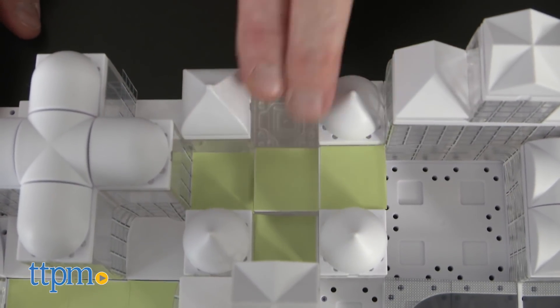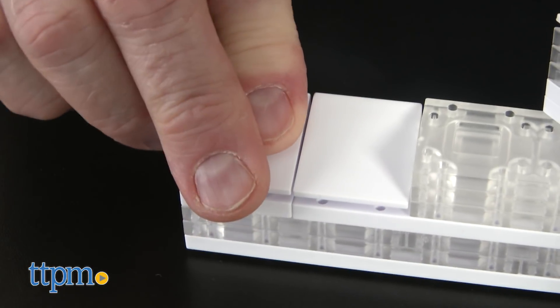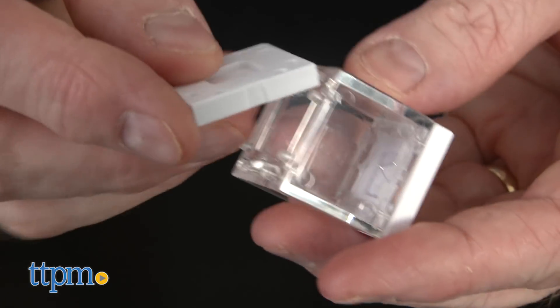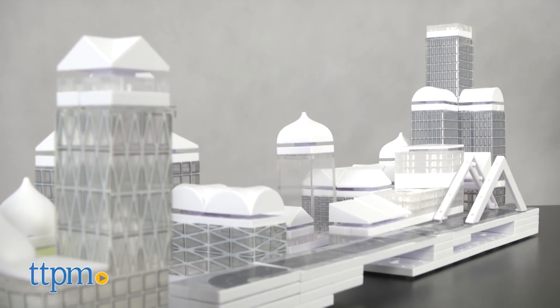For ages 14 and up, this STEM toy is an atypical building kit. It's more suited as an educational tool or for professional use. But that said, anyone can begin snapping together their own unique vision of a smart city using this MasterPlan model kit.